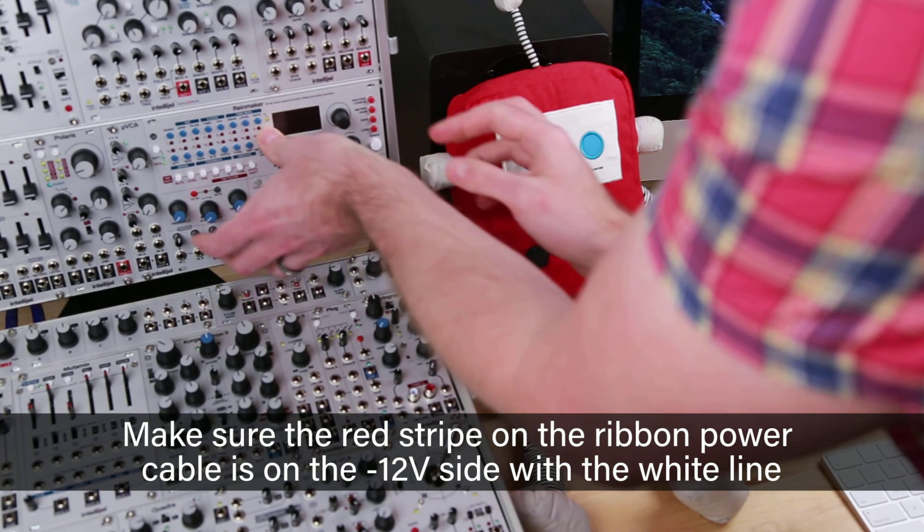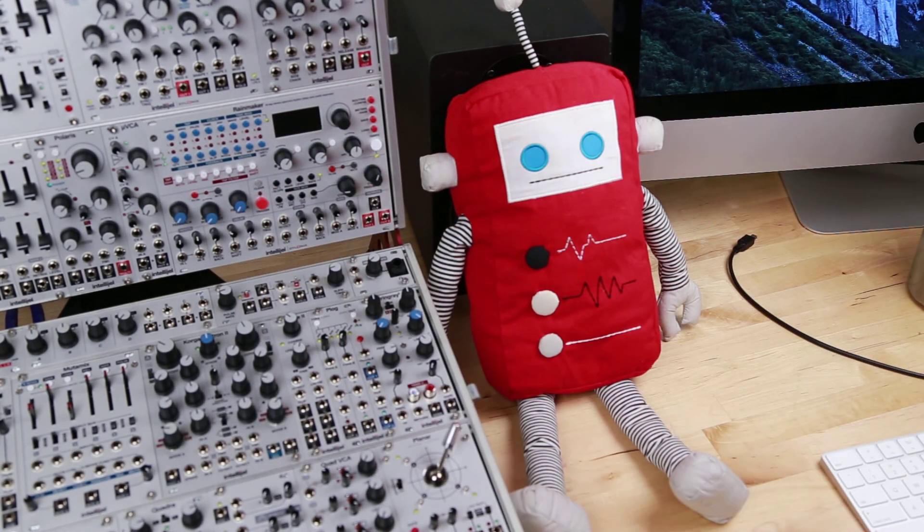With it back in there, just turn it on. It'll tell you the firmware version when you turn it on. And now you can get back to making some rain. Thanks for watching.